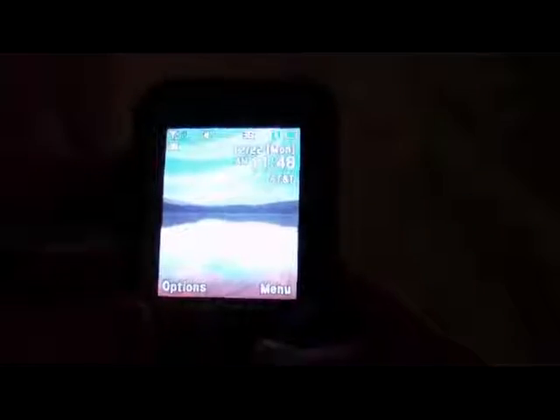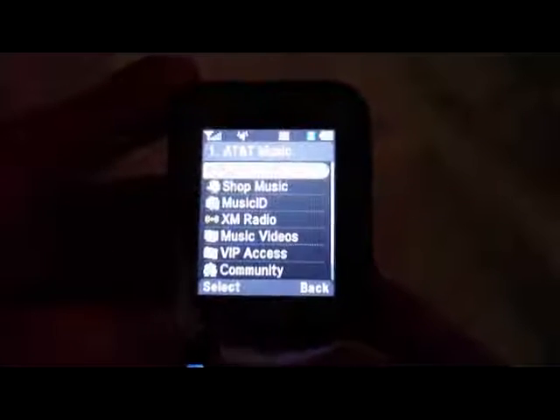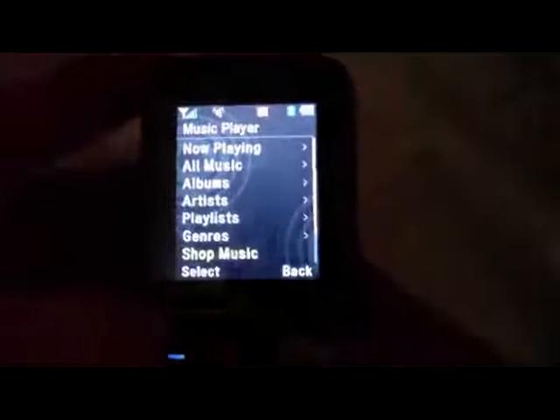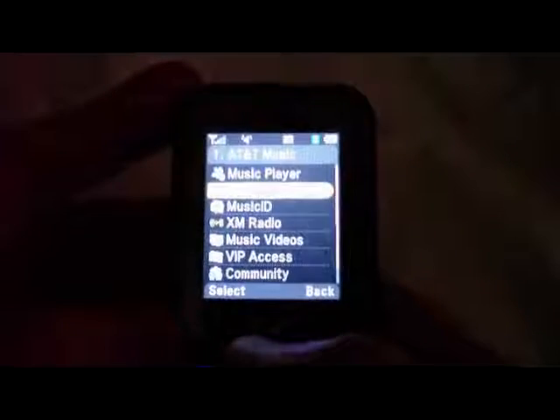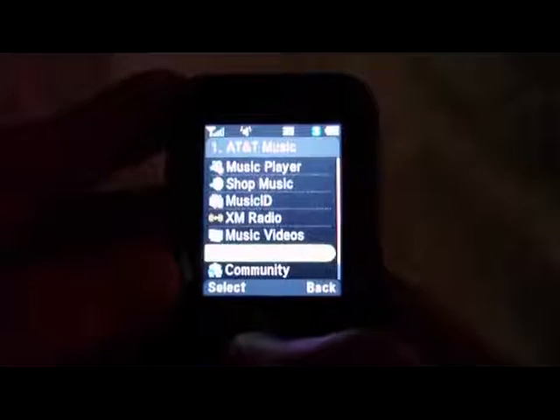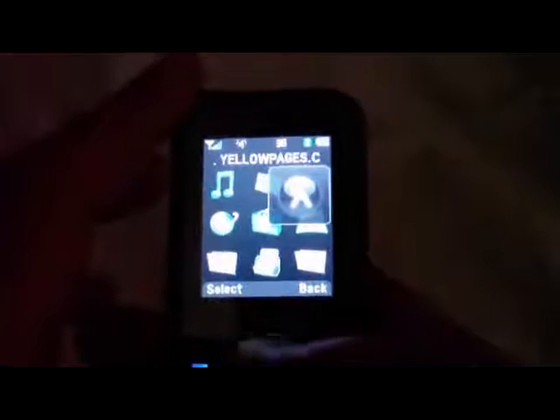I'm not sure if you can watch videos on this or not — I didn't get into that. AT&T Music — it's a music player with Now Playing and Artists. You can also get XM radio if you want to. Messaging is all the same. Yellow Pages — we know what that is. Media Net, My Stuff, Contacts.